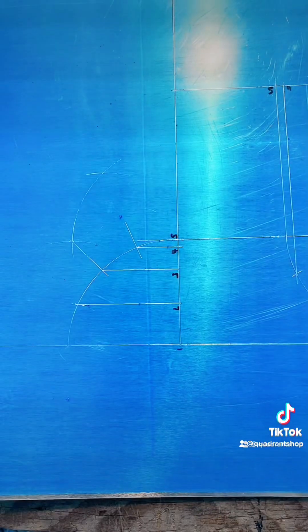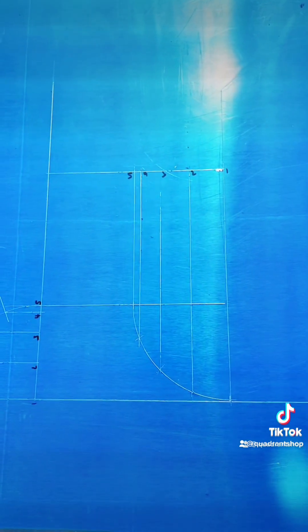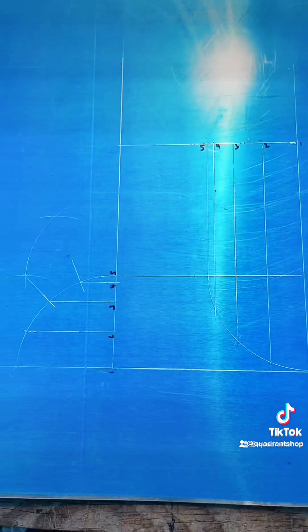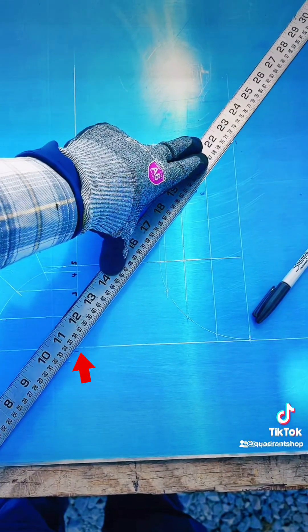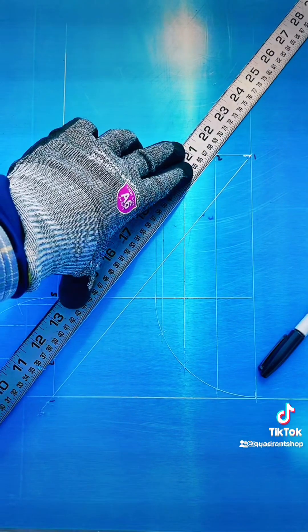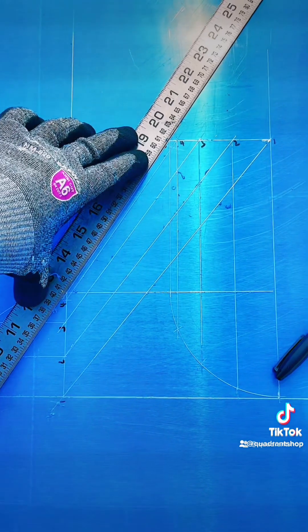Next, we're going to number our lines 1 through 5 on the first quadrant and 1 through 5 on the second quadrant on top. We're going to match those line numbers with the bottom line numbers. Once we match them, we're going to square them like this — 1 with 1, 2 with 2, 3 with 3, 4 with 4 — and square them like this.